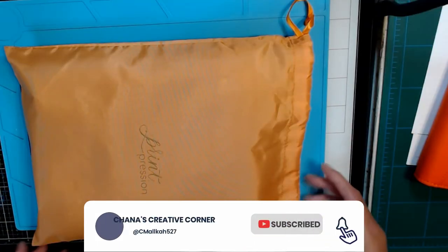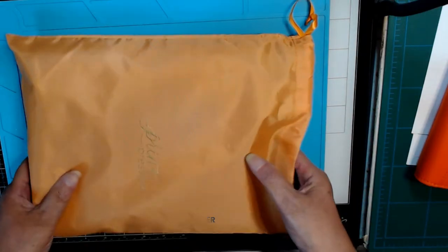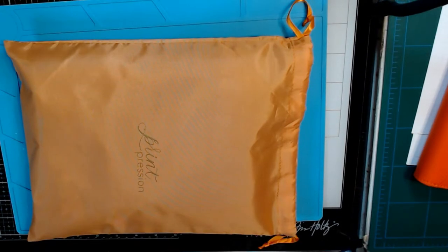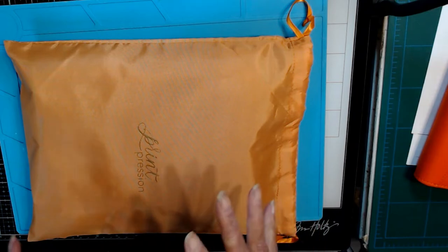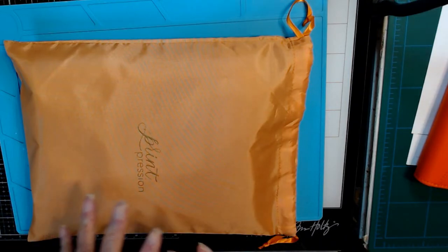Hi, this is Hannah and welcome to my channel. Today I want to share a planner and it's going to be a Christmas gift. She wanted an orange planner. Orange is not a color that you see a lot in planners — at least I haven't seen a lot of orange planners — so I was sort of scratching my head about how I was going to make that happen.